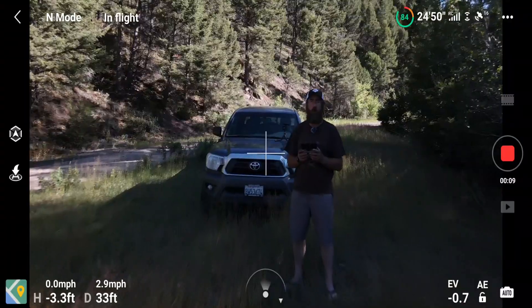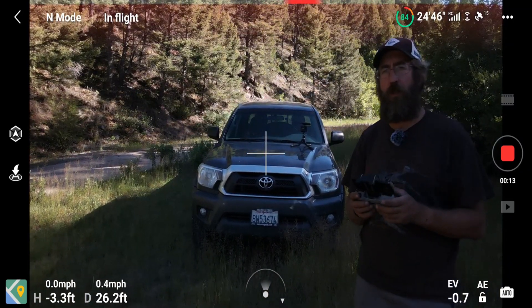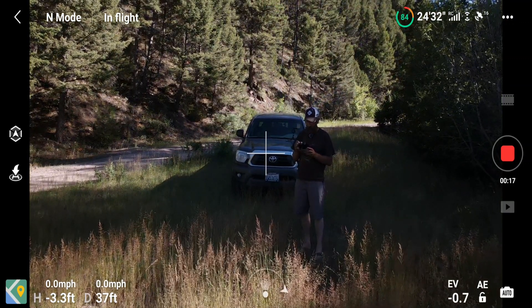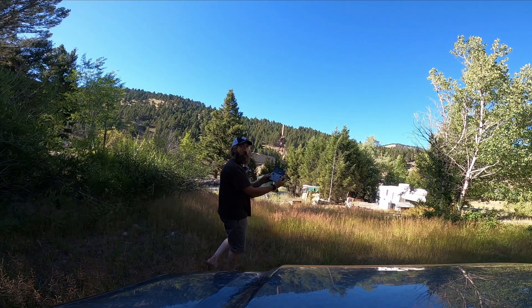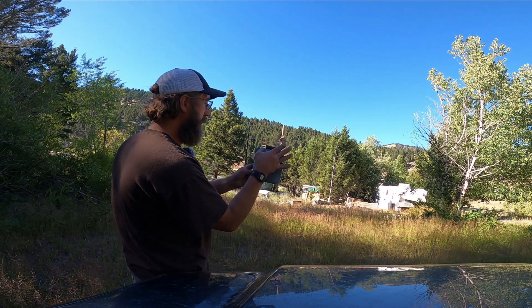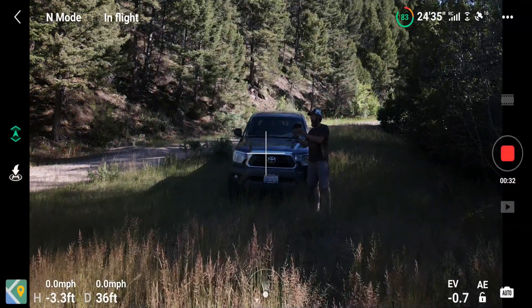That seems to work just like before. We'll try the other option — oh, that turns sideways flight off. So now if I hit the stick I can't go left or right, which I don't really like that feature.